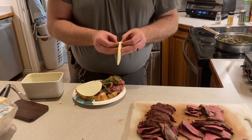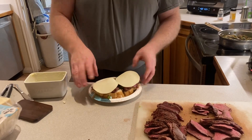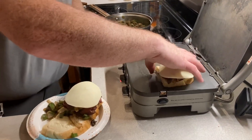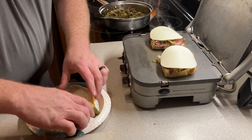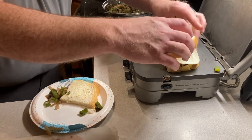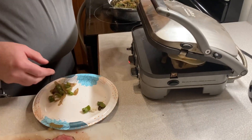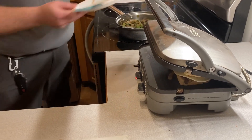We're using provolone cheese — just one slice. You can use as much or whatever cheese you like. I usually like Swiss cheese but I like provolone for this particular type of meal. We set it on there and we're gonna grill that up. My kids will be the taste test.